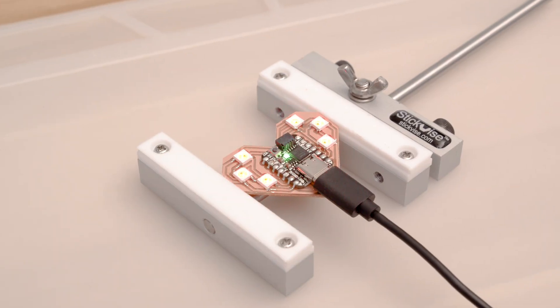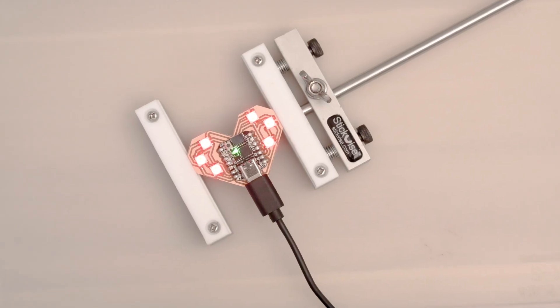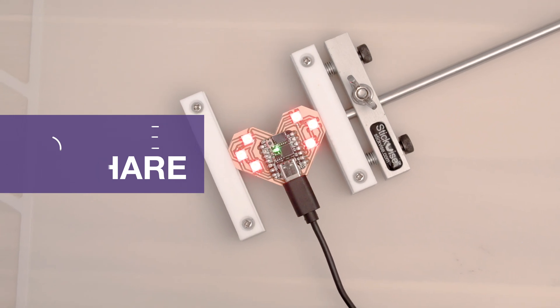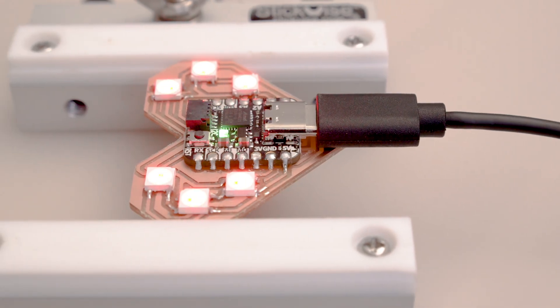I hope this inspires you to make your own PCBs and get into SMD soldering. Thanks so much for watching and don't forget to subscribe for more projects from Adafruit. I'll see you next time. Bye!